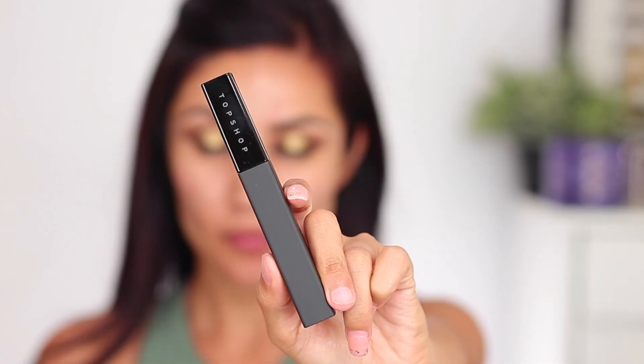I do have a mascara from Topshop — this is their Intense Keyboard mascara. I'm not really saying a whole lot about it. I definitely feel like not a lot of product comes off on this thing. After two coats, honestly it did nothing. So let's move into lashes.